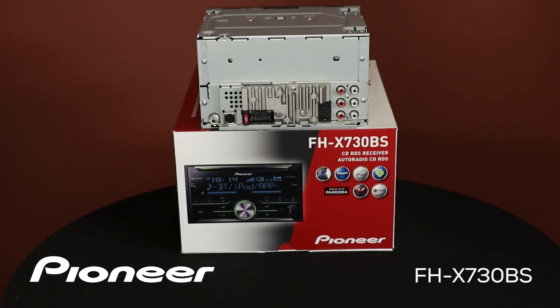The back panel of the FHX730BS has our AM FM antenna input from the car right here. We'll use this plug to add on the optional SXV300 tuner from SiriusXM. Here we would plug in the wire harness from the car. We have two black plugs here — the top one is for adding on our Bluetooth microphone for hands-free phone calls, and the bottom one is for using our steering wheel controls through a third-party adapter.